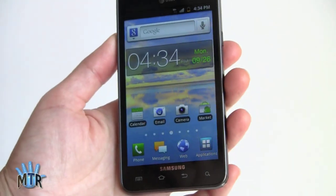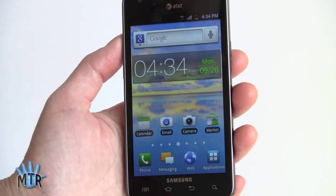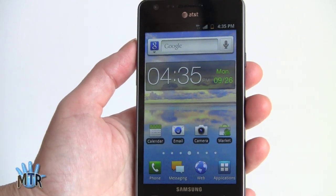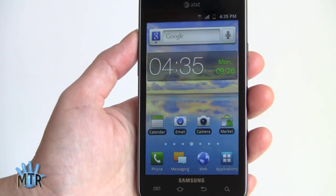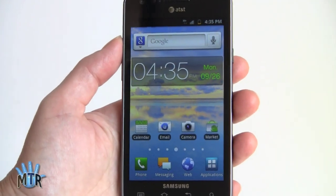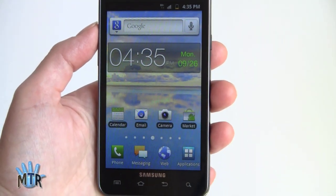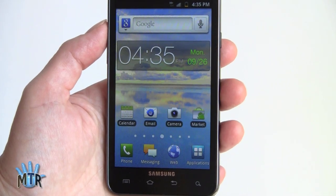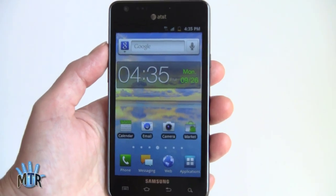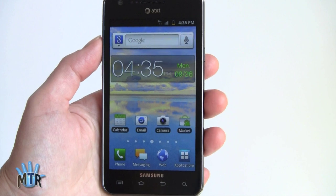So that's the Samsung Galaxy S2 for AT&T. It joins the ranks of the LG Thrill — which is only $99, is also dual-core, and has a 3D camera and display — and the Motorola Atrix 4G, also dual-core with a 4-inch display, at the same $199 price point. It can be a tough choice among those three on AT&T, but if you love that Super AMOLED Plus display and you're looking to upgrade from your Captivate, this is definitely a bigger, better, faster Captivate. I'm Lisa from Mobile Tech Review — visit our website for the full review.